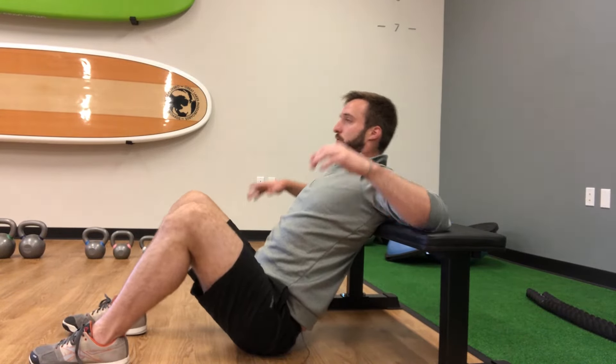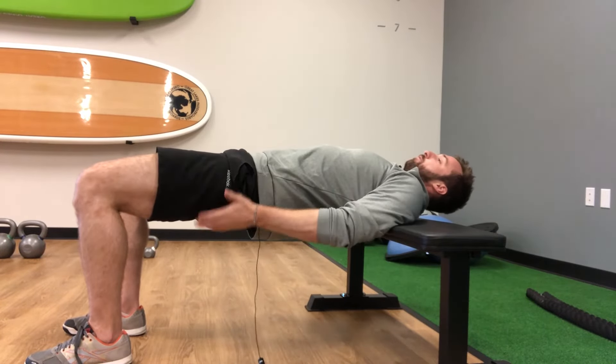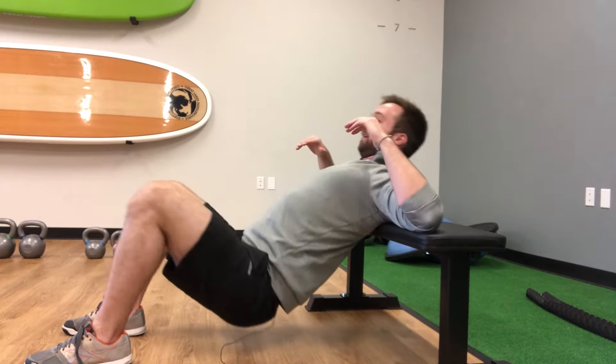From there, all we're going to do is press through our heels, bring our body nice to a straight line, squeeze at the top to get the maximum contraction in those glute muscles, and come back down.